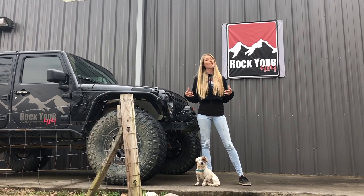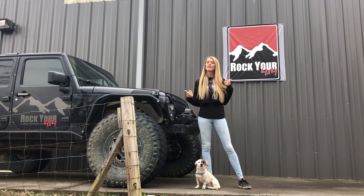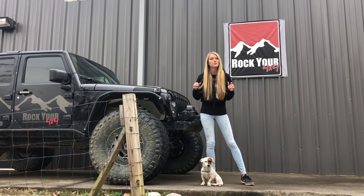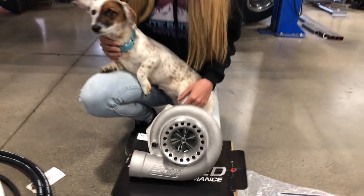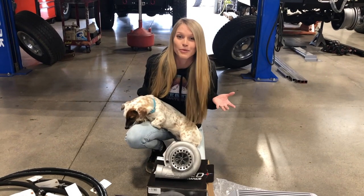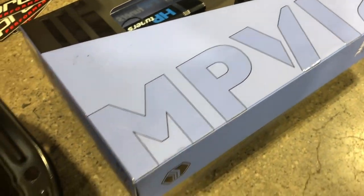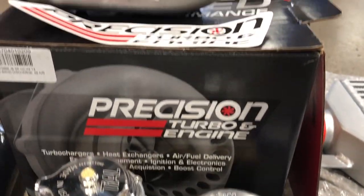Kevin and I just got finished with Crawling Fareed but now we're back in Knoxville, Tennessee at Rock Your 4x4 because we have something really really big planned and we've been alluding to it for weeks now. I'm super excited. I'll give you one second to guess what we're here for. Now for everyone who thought that we were going supercharger, I hate to disappoint you but what you're looking at here isn't a supercharger.